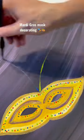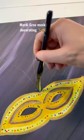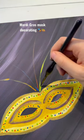Now let's add some feathers. I'm going to do a couple different colors as stems, and then if you remember the piece...